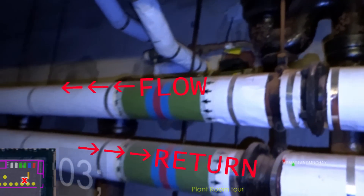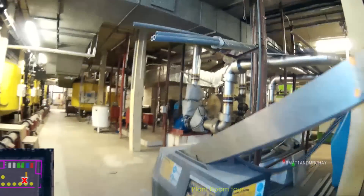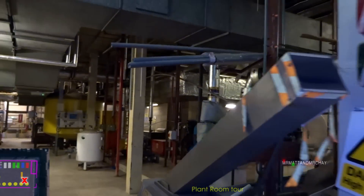As the pumps that operate the flow and return lines are running most of the time, there are two pumps per system, so that if one were not working, the other one would keep the water flowing.